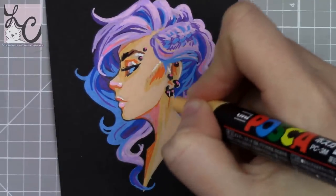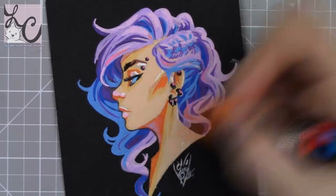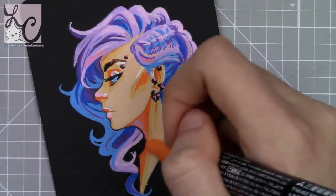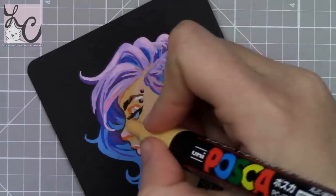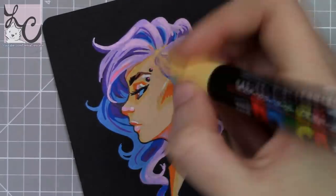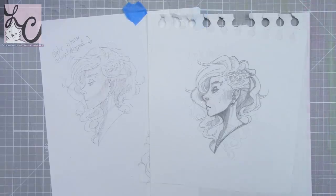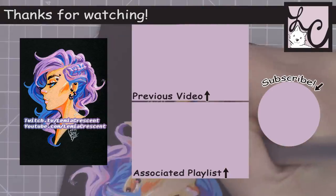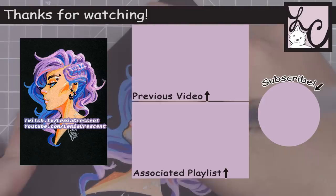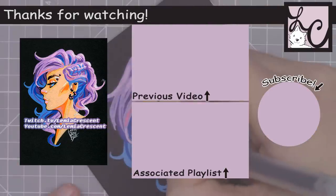I'm just genuinely excited that this thing exists and wanted to share it with you — maybe you'd like it too. I hope you guys liked this video. If you have any questions leave them in the comments below and I'll try to get back to you. If you want to check out the mirror, I'll have a link below to their website. I hope you guys have a wonderful week. I'll talk to you again soon in another video. Take care of yourselves — see you again soon, bye!